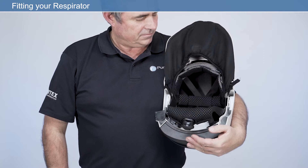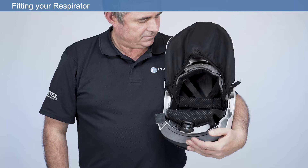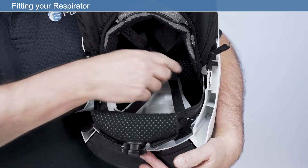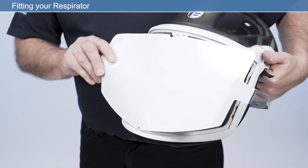For maximum comfort, it's important to take time to ensure your respirator fits correctly before use. To do this, we will carry out the following checks: crown strap adjustment, headband adjustment, face seal fitting, and visor overlay fitting.